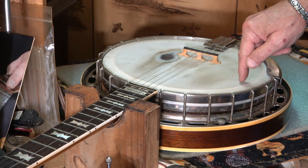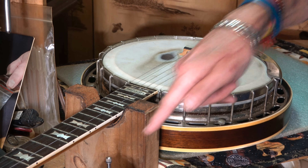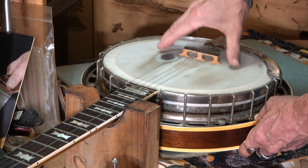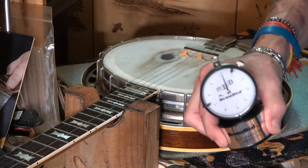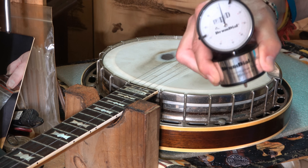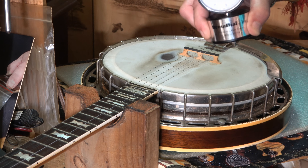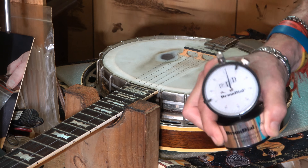Whatever this reads on your banjo or drum head — to keep it simple — if you're reading 90 thousandths on a calibrated dial, that means the head will move 10 thousandths of an inch. That's all it means. I had four gentlemen take the time to explain this — three were drummers and one was a banjo player — and all four told me the exact same thing. I believe them and I hope it helps you.